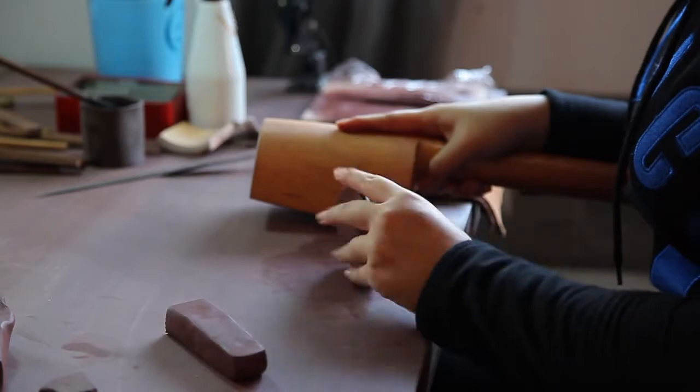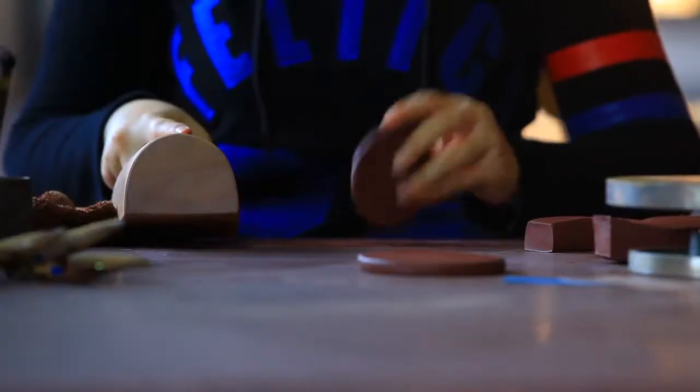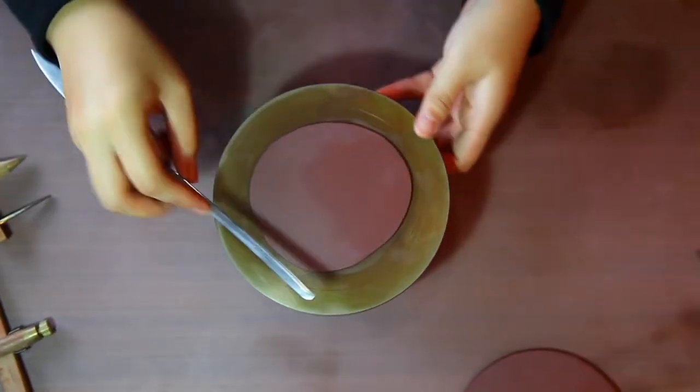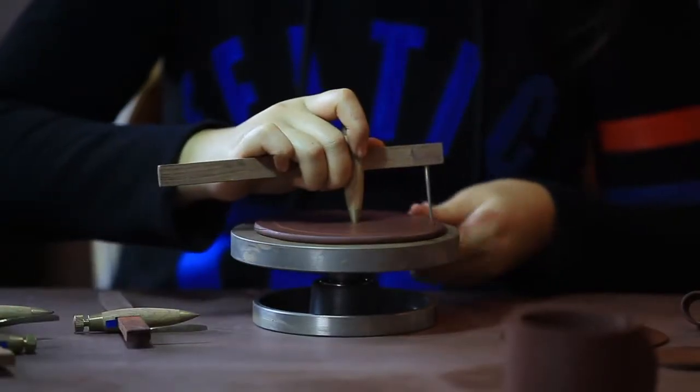Next, the clay is cut into various shapes for the different parts of the teapot. Each specific piece fluctuates in thickness, but all of them are perfectly round or square.